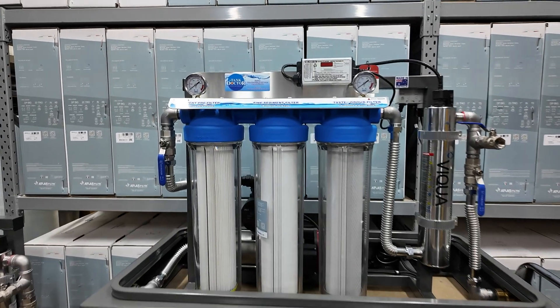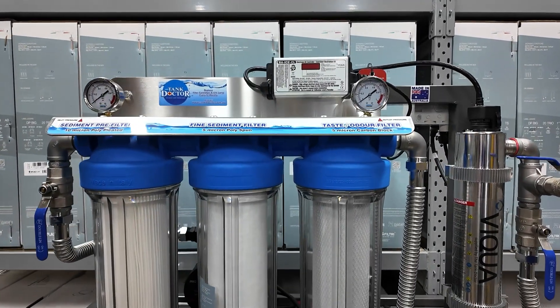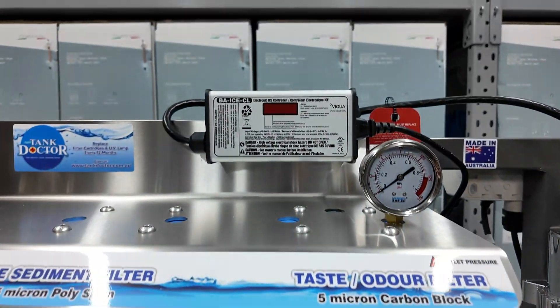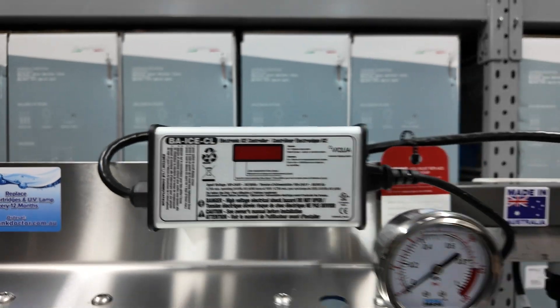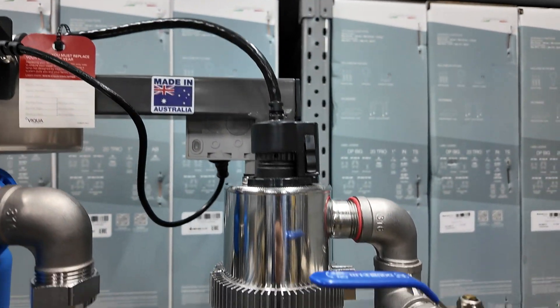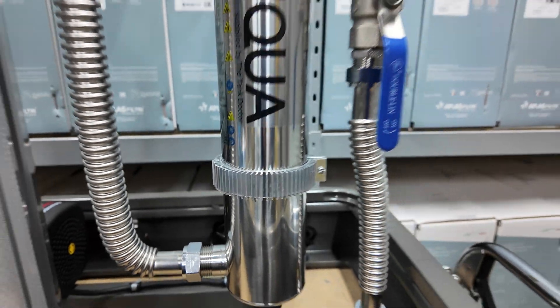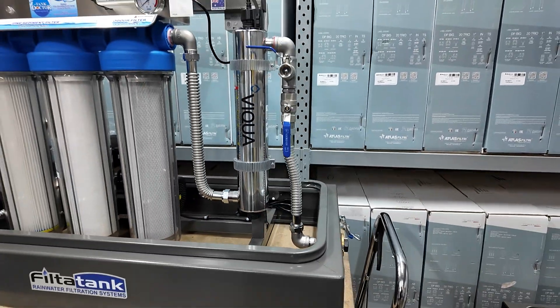Each of these systems comes with a three-year warranty on the filter housings, a three-year warranty on the electrical of the Viqua system, a ten-year UV chamber warranty from Viqua, and a five-year warranty on the structural support frame.